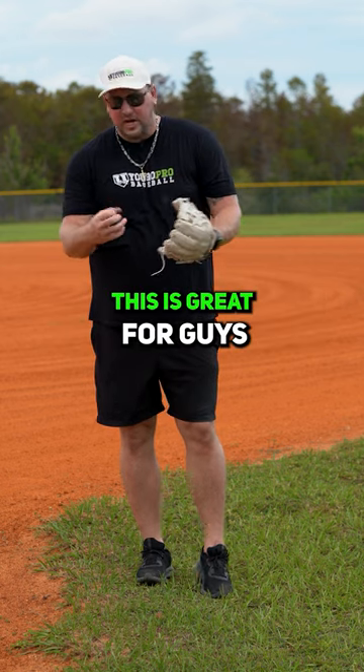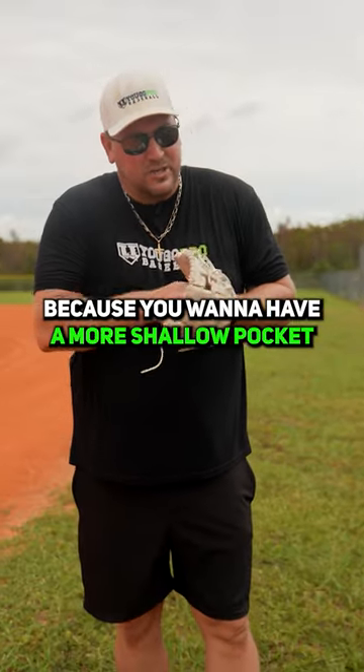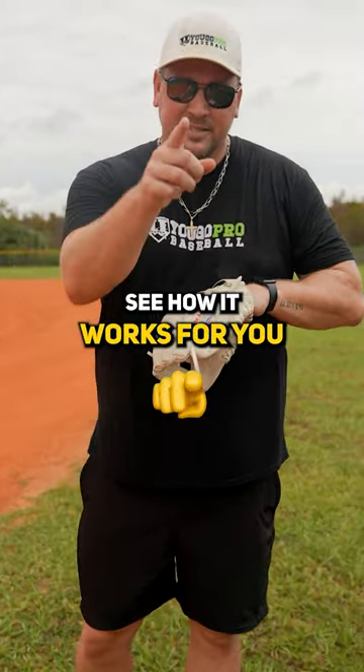This is great for guys who are in the outfield, pitchers, first basemen — maybe not so much for infielders because you want to have a more shallow pocket to get that transfer on the ball. But give it a try. If you've been wearing your glove regular, try going two in the pinky and see how it works for you.